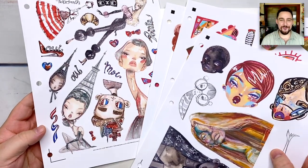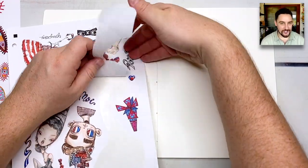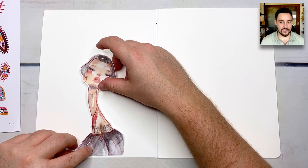G'day friends! Welcome to today's YouTube video. My name is James. Welcome back to my channel, and welcome if you're new. Today I'm going to be playing with Collage Club for June 2022. I'm going to make a whole collage, then I'm going to illustrate it.